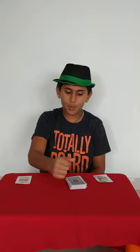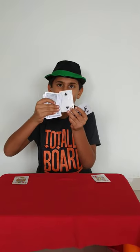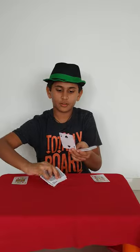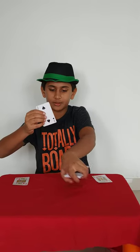Let's see — boom. See this. The rest of the deck, let's keep it aside.